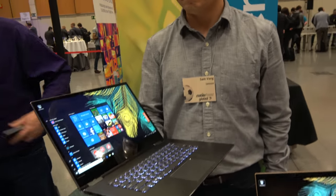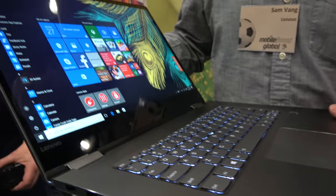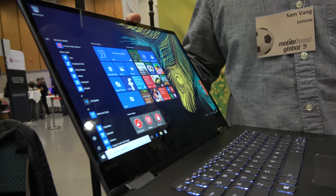Here's a new Lenovo Yoga 720, 15-inch. Hello, so who are you? I'm Sam from Lenovo, and we've announced here at MWC some of our 720 Yoga convertibles.